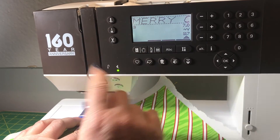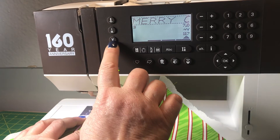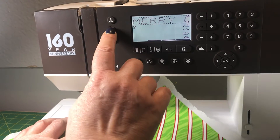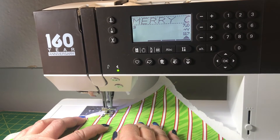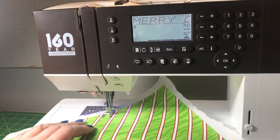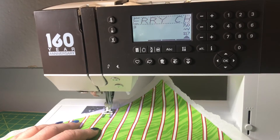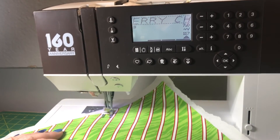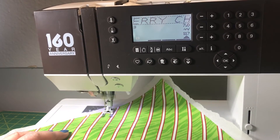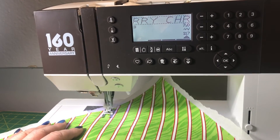I'm going to tell it to start with a knot, so I cut my thread, make the knot, and then I simply hit start and it's going to begin stitching the word. It will stitch continuously until I tell it to stop. Once it's at the end of the line and I want it to stop, I hit pause and make a knot.